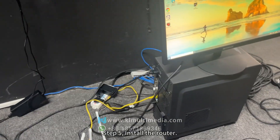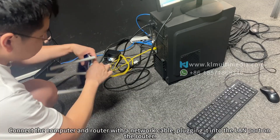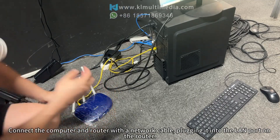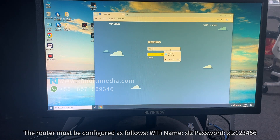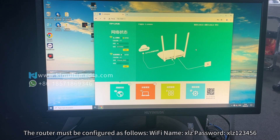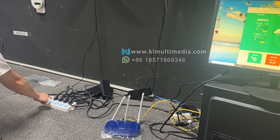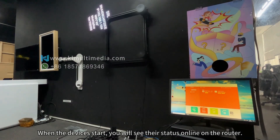Step 5. Install the router. Connect the computer and router with a network cable, plugging it into the LAN port on the router. The router must be configured as follows: Wi-Fi name: xlz, password: xlz123456. When the devices start, you will see their status online on the router.